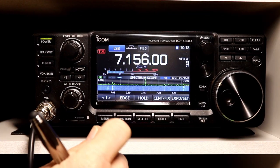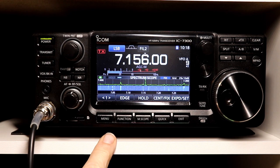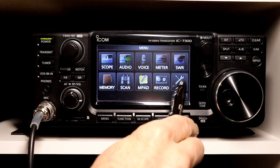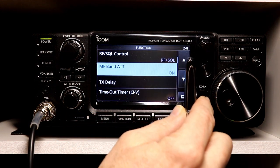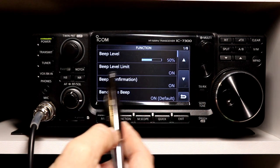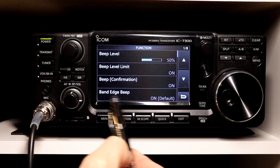Let's take a look at the various beep level settings in the functions menu. You're going to get to that with the menu button, then go to Set, then Function, and there on the first page you've got beep level, beep level limit, beep confirmation, and band edge beep.